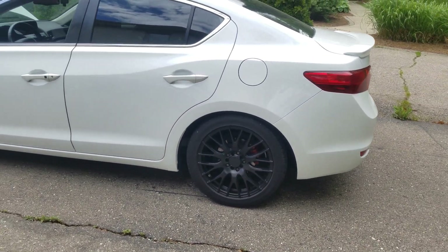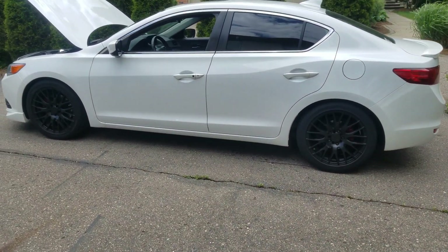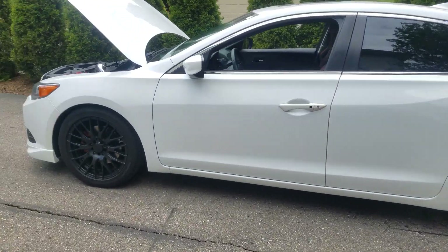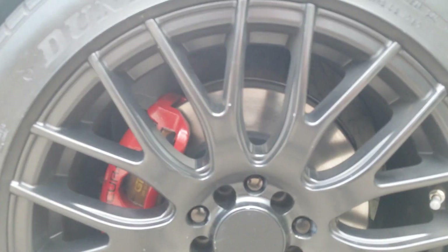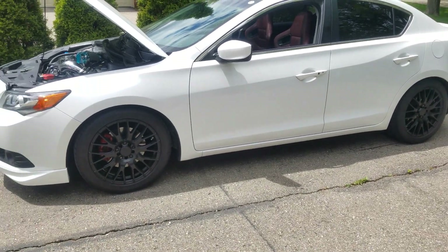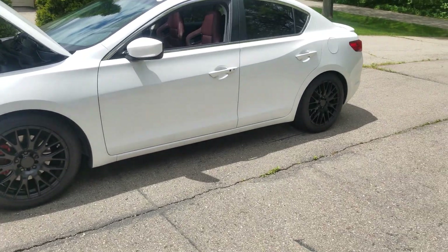The car is currently lowered on Tein Aztec springs. It's pretty low, but the car drives pretty smooth — they're not too aggressive and are manageable for daily driving and not bad on the track either.